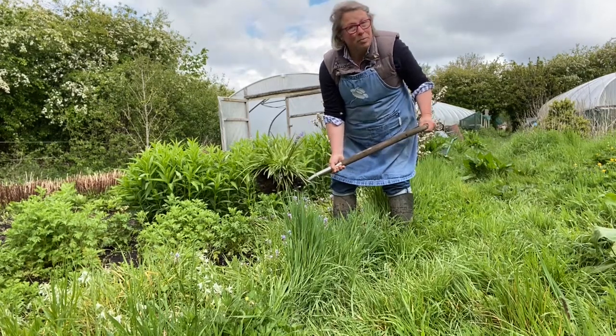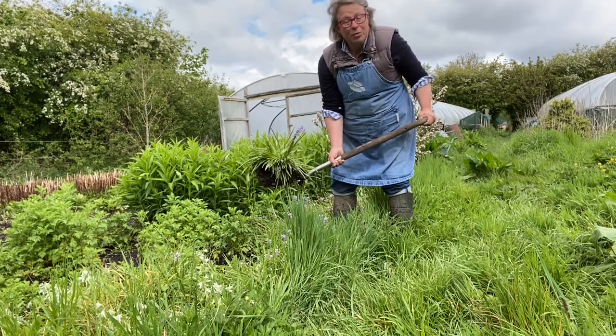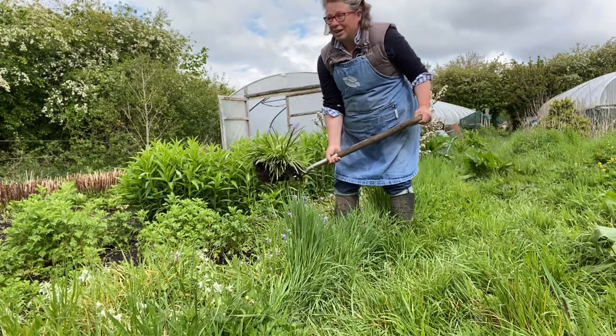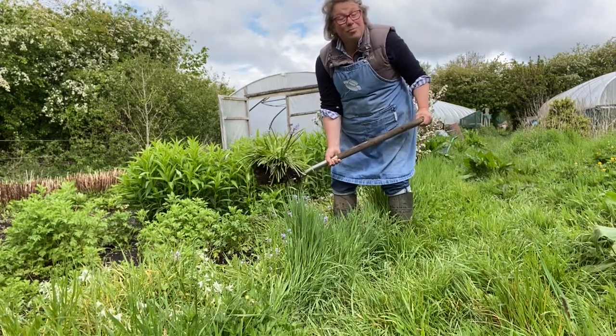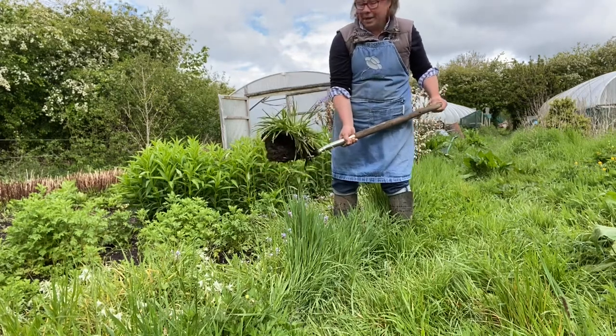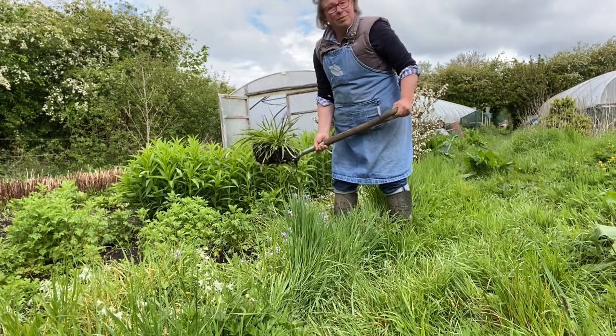I'm a great believer in anthropomorphizing my plants. The more I treat them like people — with good manners, kindness, a little consideration — the more they treat me well. It's a give and take situation. Anyway, here's a nice clump of bluebells. I'm going to put them in my barrow and take them somewhere else.